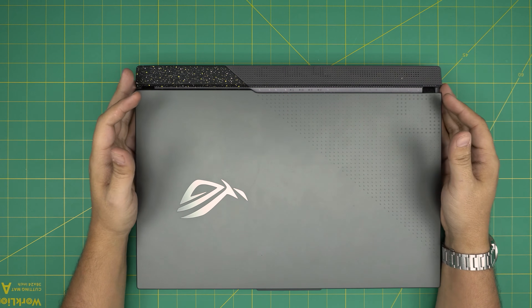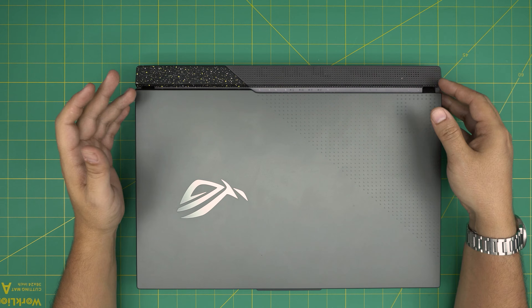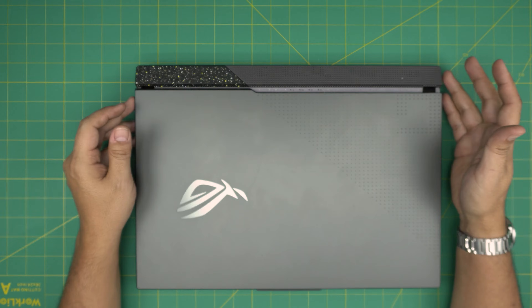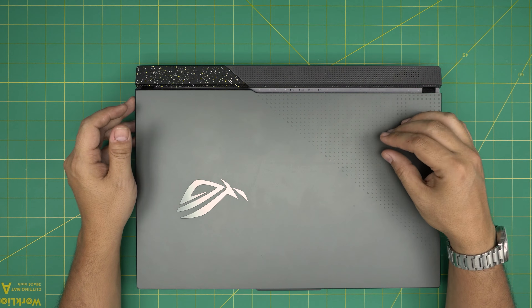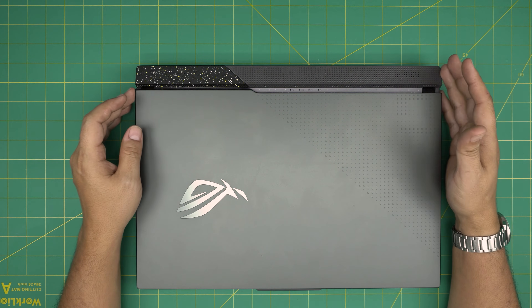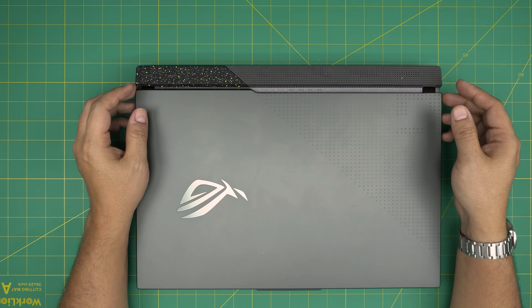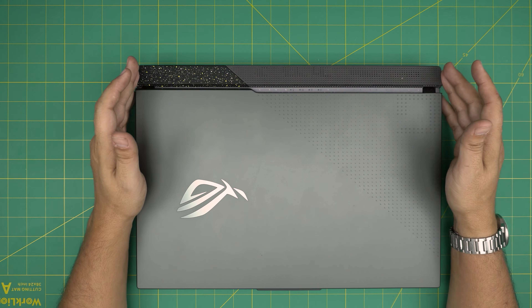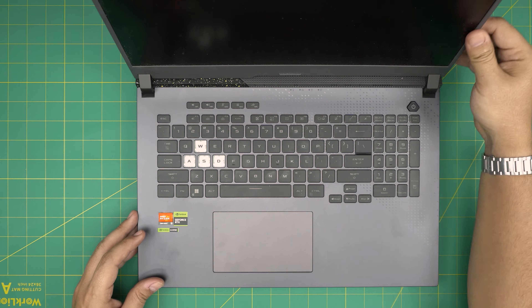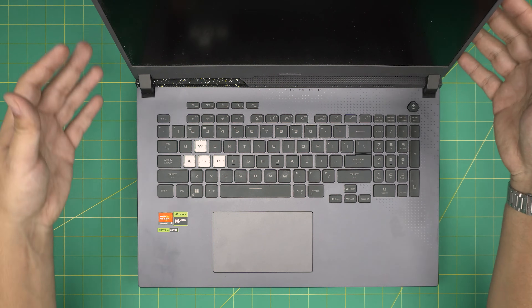Hello everyone, I'm back with another video. Today we have an ASUS ROG G17 2023 model. I'm going to go over how you can open it up, clean the fan system and heat sink, and replace the thermal paste and liquid metal. This model ships with liquid metal on the CPU and thermal paste on the GPU. You can change both to thermal paste or go with liquid metal on both. By doing any servicing, you won't damage your system — it's totally safe. Just use proper tools and materials, take your time, and don't rush.